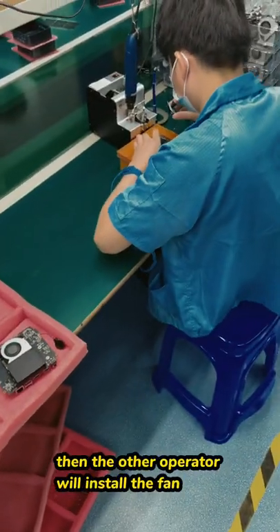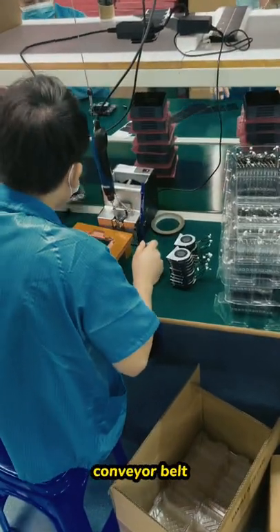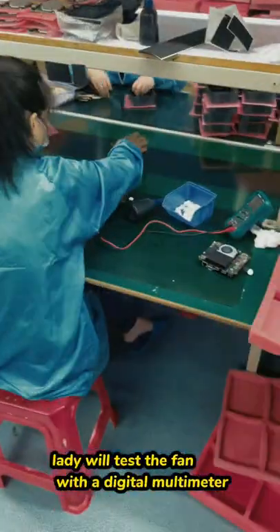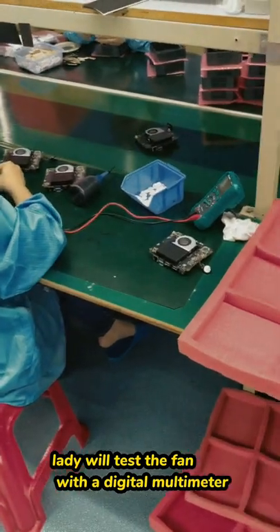Then the other operator will install the fan with the same method. The conveyor belt will move the parts down through the assembly line. Then this lady will test the fan with a digital multimeter.